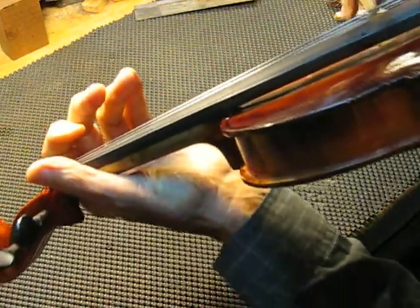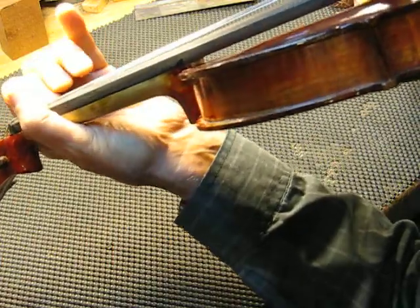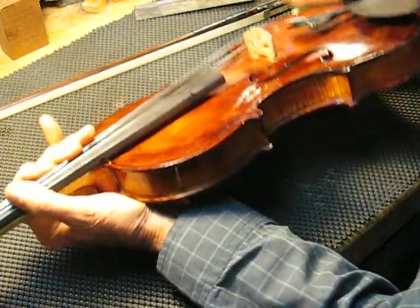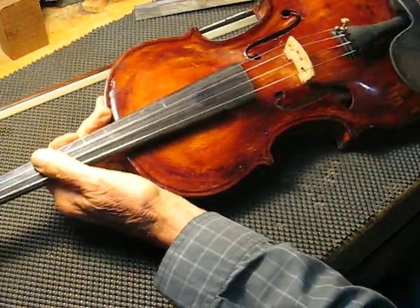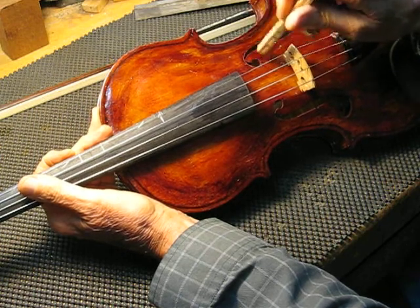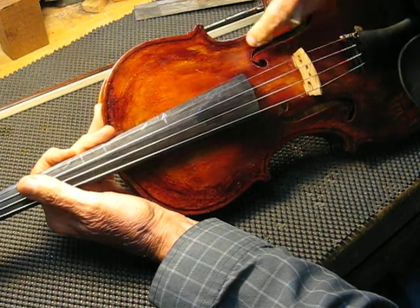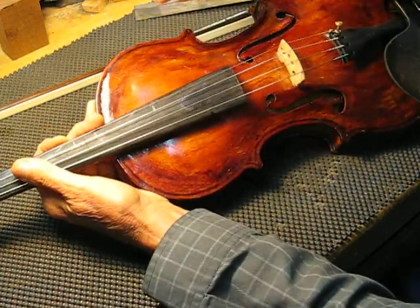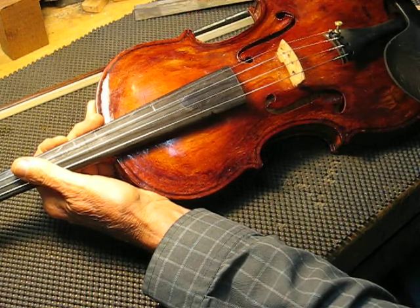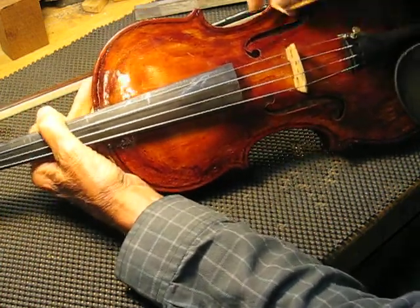I don't know if we can hear this or not, but we'll find out. So it's basically in this little outer part right in here. I'm just going to use a piece of sandpaper — it's folded over, probably like 100 to 150 grit — and I'm just going to sand down this high-toned area.